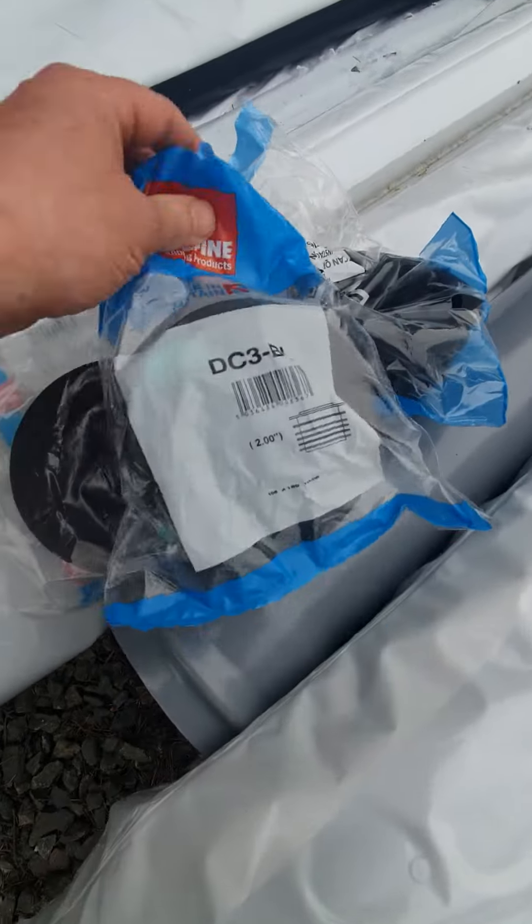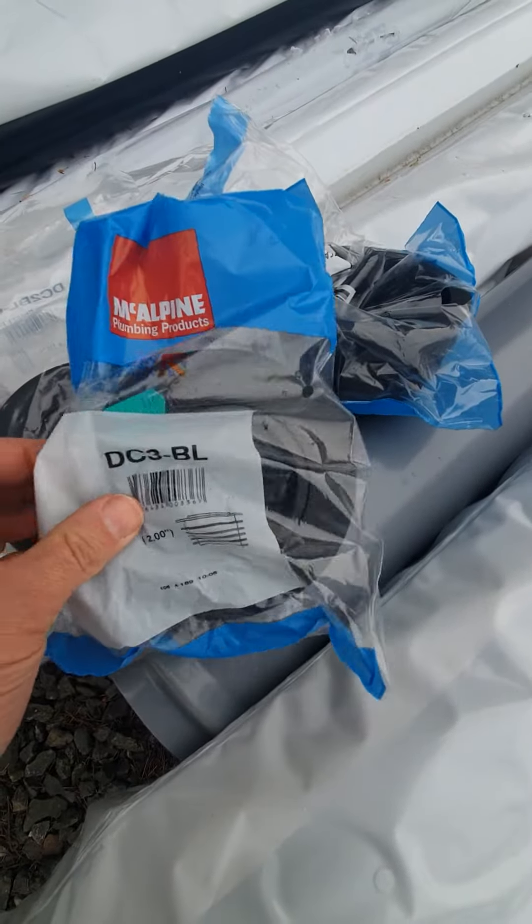And then we've got the DC 3BL, which is a 4x2 reducer that'll get you 2-inch waste into your 4-inch pipe — just slots in.